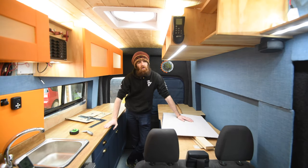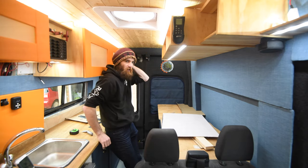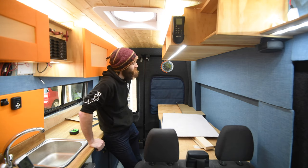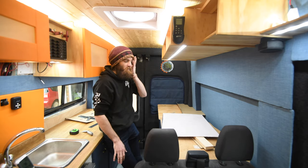Welcome back to my Ford Transit campervan build. This episode is going to address the most asked question I get, which is where does the bed go? It's a fair point because there's literally no evidence of where a bed goes in the van at the minute, but it's going to go here.